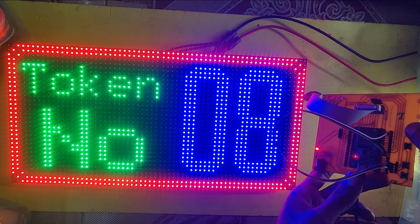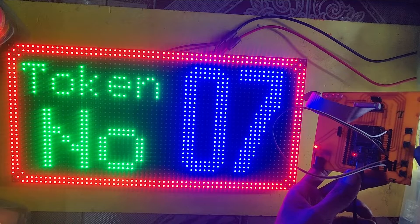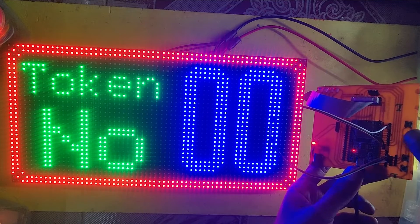If you press the plus button, the token number will be increased. If you press the minus button, the token number will be decreased. If you press the reset button, the token number will go to zero.